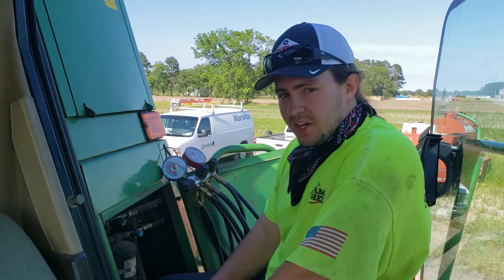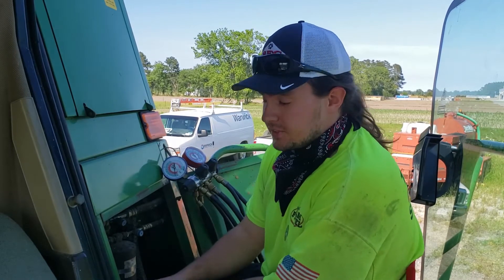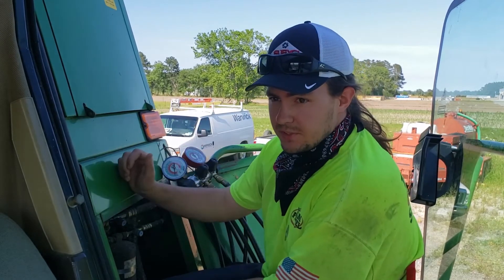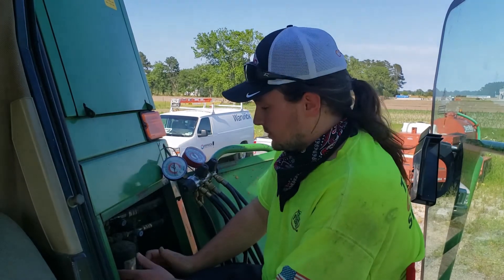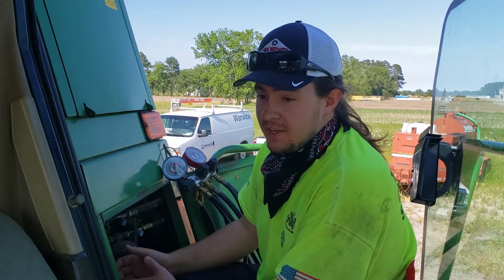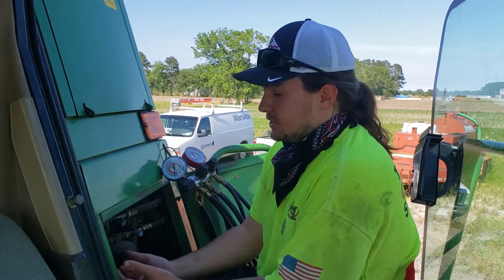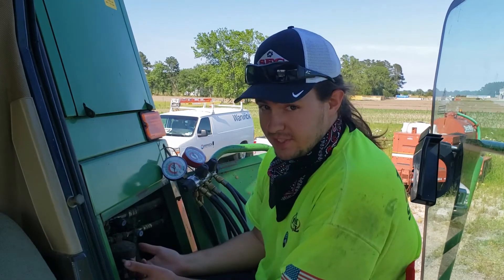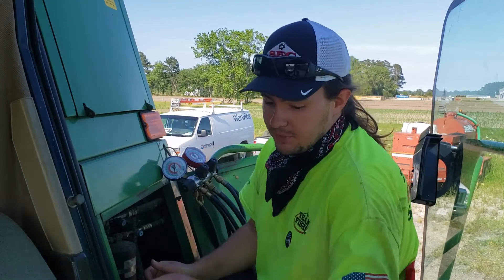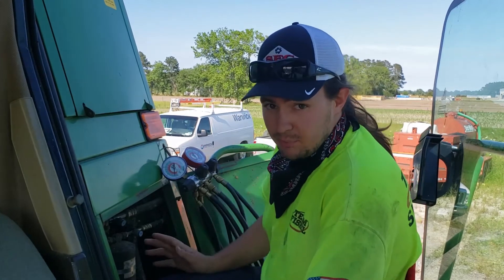Hey, what's up YouTube, Wayne's DIY Garage back at you again. Today we're looking at the air conditioning system on a 9600 series John Deere combine. I don't have too many details on what exactly is wrong — the customer is just saying it's not cooling; don't know if it has any leaks or anything. First thing I'm gonna do is put my gauges on it and see if there's any pressure.